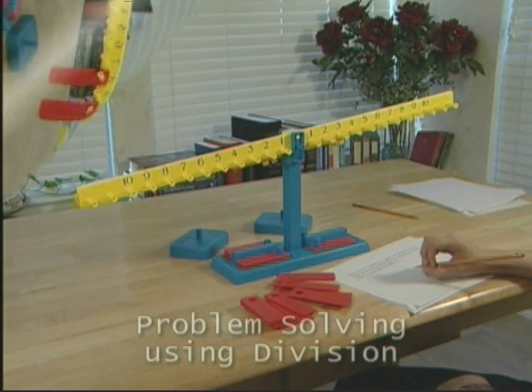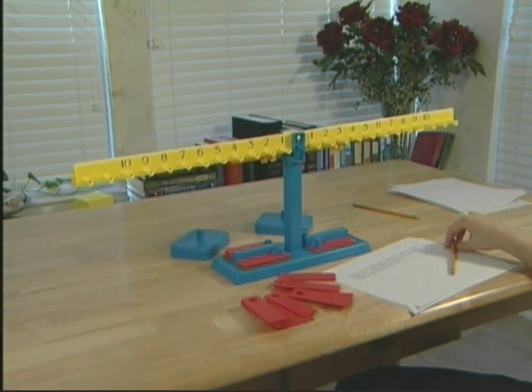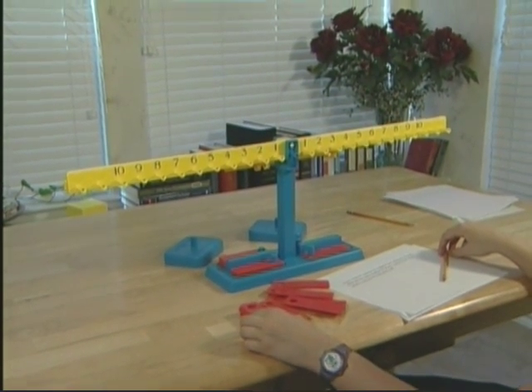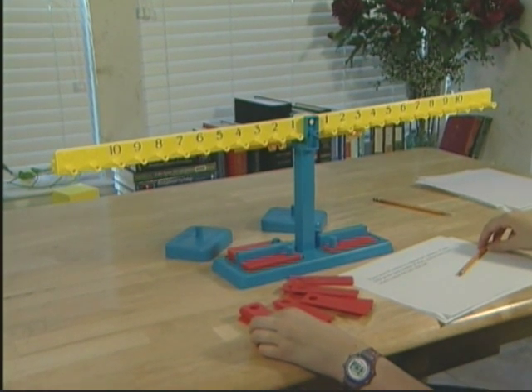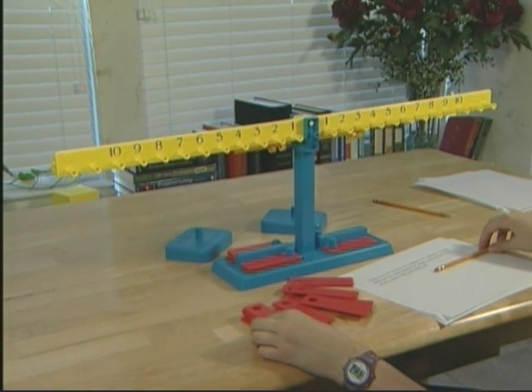Good job. Let's do another one. Clear your beam. Ready? There were 30 cookies on a platter for 9 children. If each child ate the same number of whole cookies, how many whole cookies did each child eat? Will we be combining or separating to solve this problem? Separating. Just or neatly? Neatly.